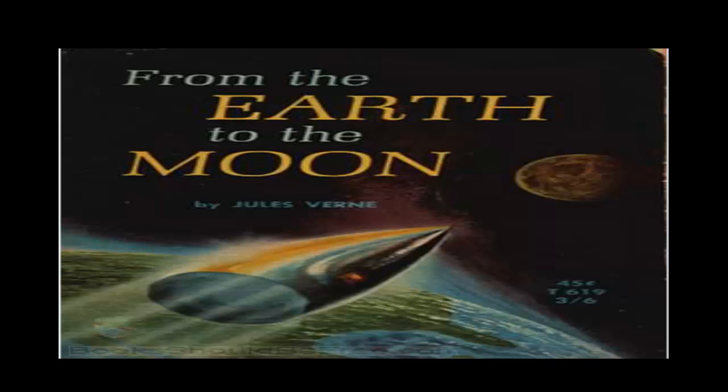Chapter 17: A Telegraphic Dispatch. The great works undertaken by the Gun Club had now virtually come to an end, and two months still remained before the day for the discharge of the shot to the moon. To the general impatience these two months appeared as long as years. Hitherto the smallest details of the operation had been daily chronicled by the journals, which the public devoured with eager eyes. Just at this moment a circumstance, the most unexpected, the most extraordinary and incredible, occurred to rouse afresh their panting spirits, and to throw every mind into a state of the most violent excitement.